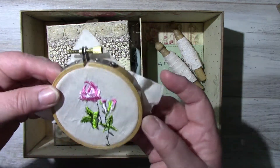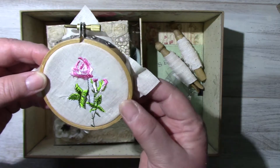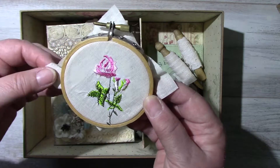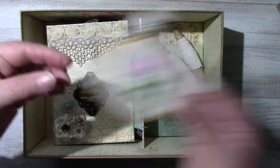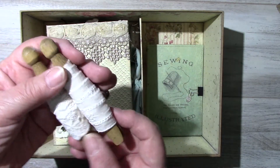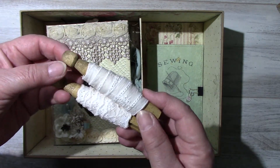Here is a hoop with an embroidered flower. I didn't do that — I don't think I would have the patience. It's from a vintage handkerchief that I had, and I cut it up to put in this hoop. Then these are cotton trims that are lightly tea dyed.